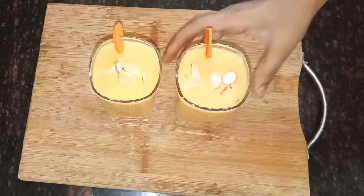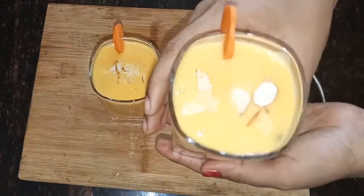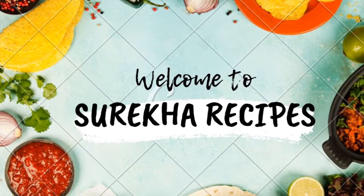This is the best way to make the carrot milk. Welcome back to Surata Recipes.